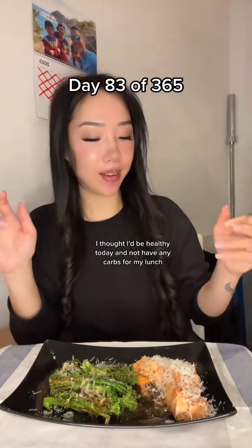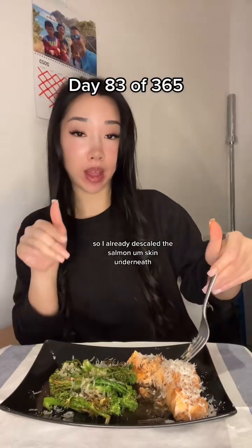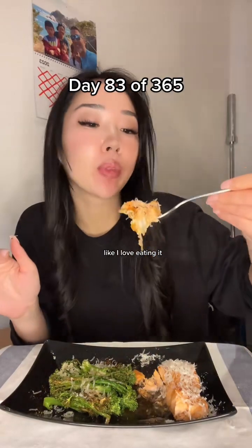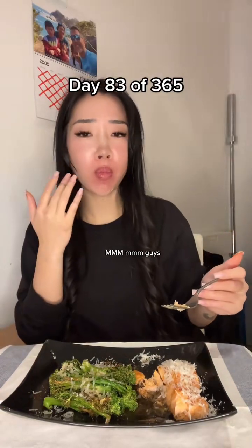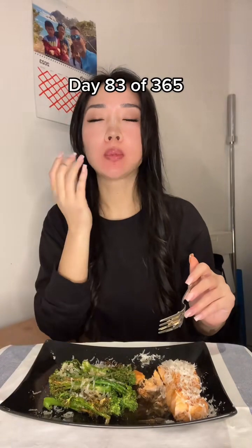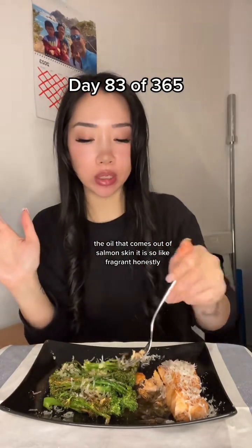I thought I'd be healthy today and not have any carbs for my lunch. I already descaled the salmon skin underneath because I really like salmon skin — like I love eating it. The oil that comes out of salmon skin, it is so fragrant, honestly.